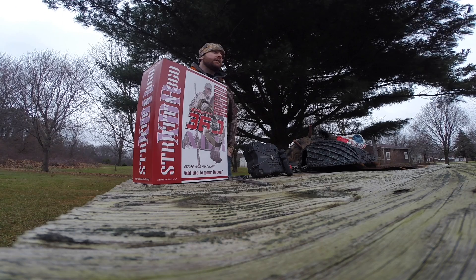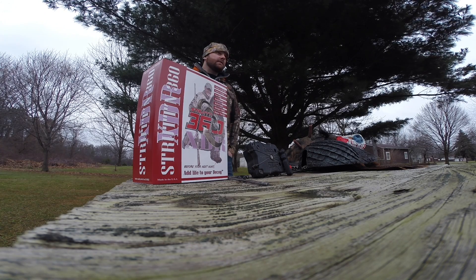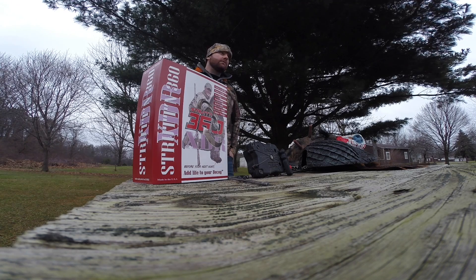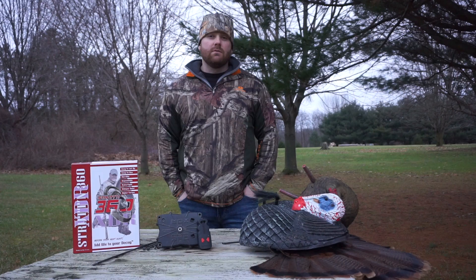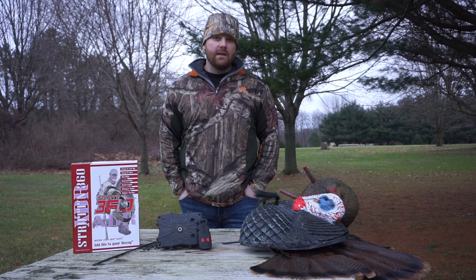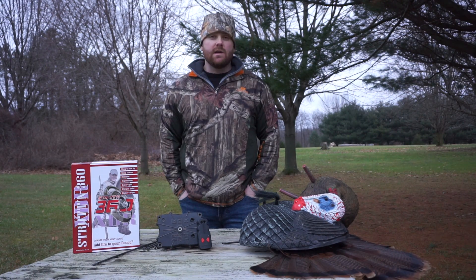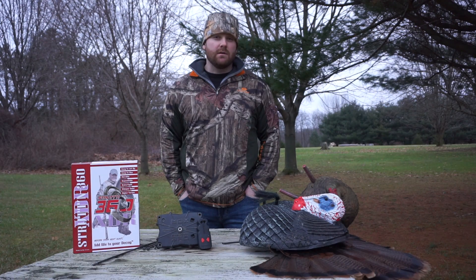We've used this product all year here in Ohio — it's been a part of every single one of our hunts and helped us get over six birds on the ground between the group. I hope you want to check this product out and I hope you like this video. If you did, be sure to hit the like button, subscribe to our channel, and check us out on Instagram and Facebook. Thanks for watching.